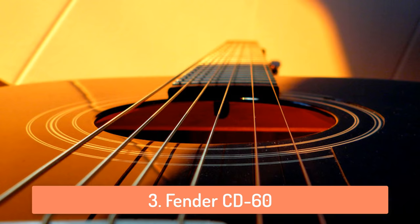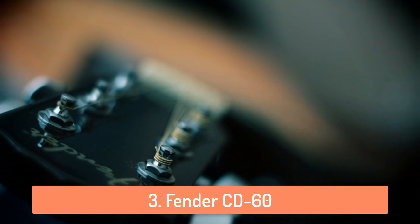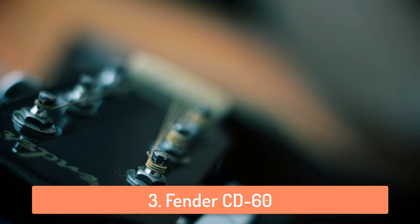Overall, the Fender CD60 is a great beginner guitar because it's pretty durable and easy to play. So if you are someone that has never touched a guitar before, you should consider getting the Fender CD60, because it has everything that a beginner player needs in a guitar.